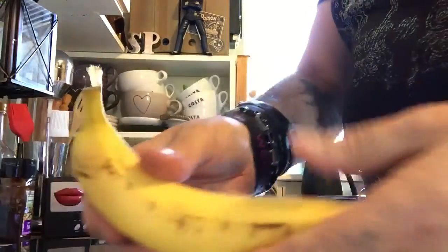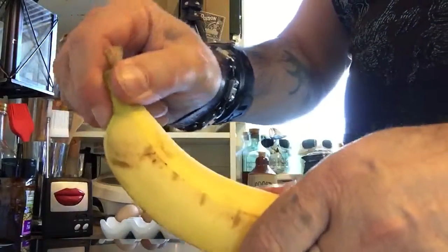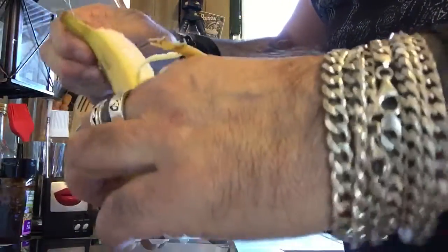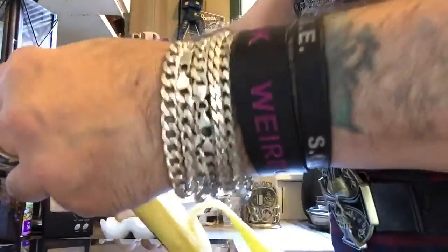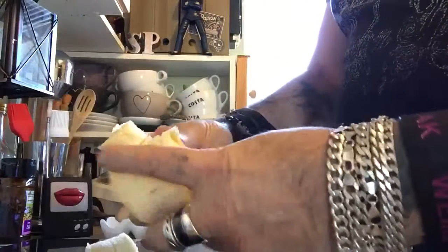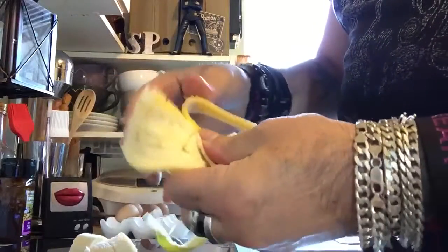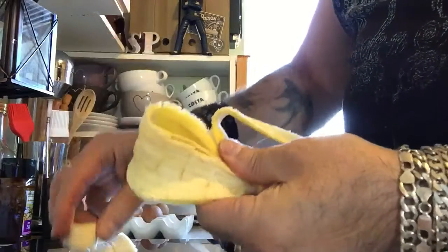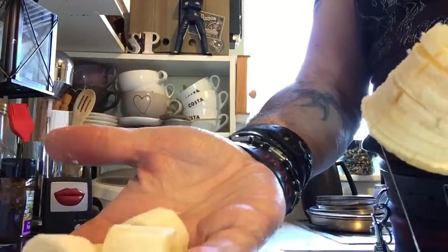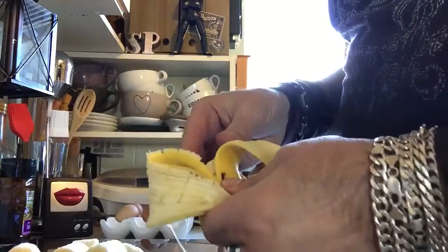Now you can put it with your other bananas, you can put it in the kids' lunch box, and when they get to school at lunchtime — they're very good at opening these, aren't they? You open the banana — I should have done it the other end — and there you are, they've got a banana that is cut into chunks inside the banana peel, and they'll wonder what the heck is happening.